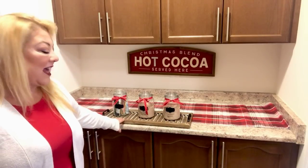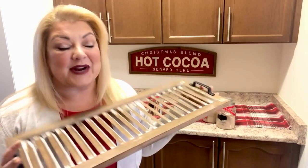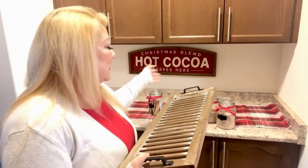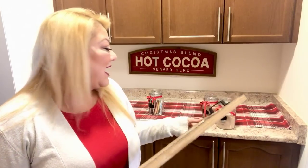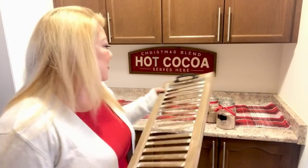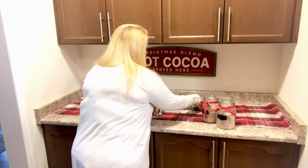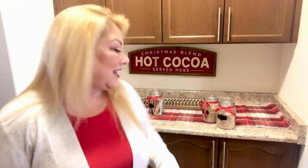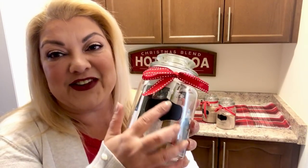Let me show you this — I have a little tray and I'll take things off to show you better. I'm going with a rustic theme to tie in with the sign, doing it pretty traditional with reds and whites. I'm using this tray to highlight where I'm putting the hot chocolate.